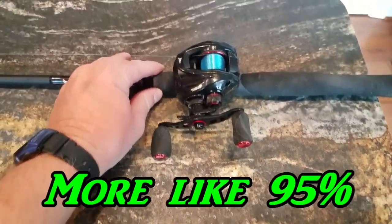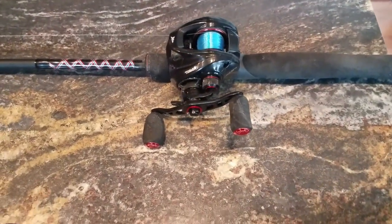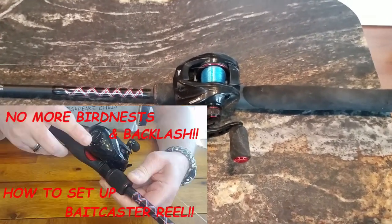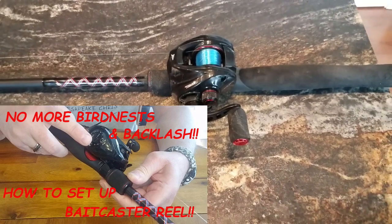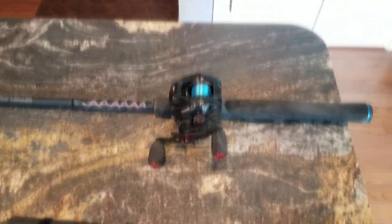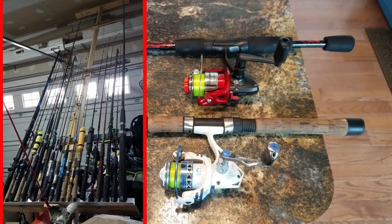I do own a CastKing baitcaster — it's a six-foot medium action — but since I troll about 90% of the time, I very rarely use it. I have a video on how to set it up so you don't get bird's nests, but I really haven't used it enough to get the knack of it. Like most fishermen, I probably have over 20 fishing rods — more than I need — but I have a couple here for emergency backups.